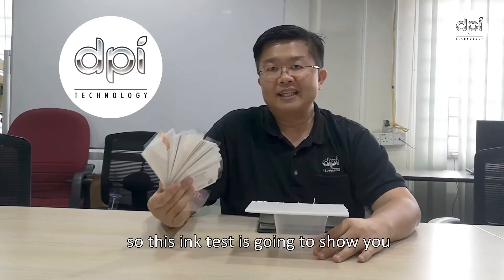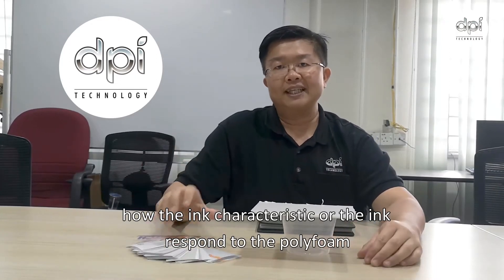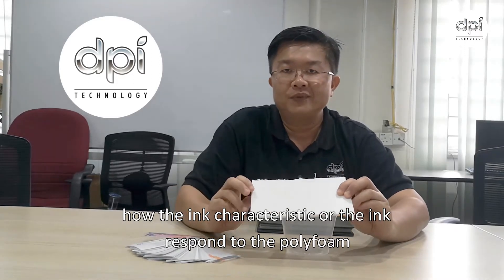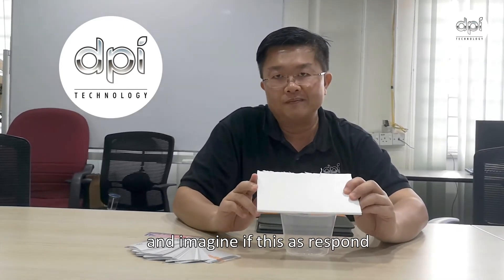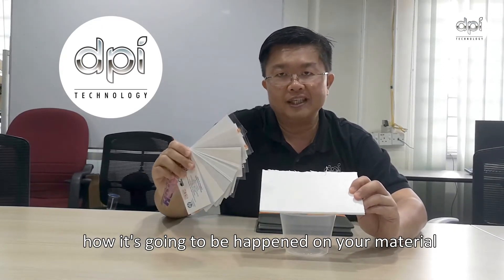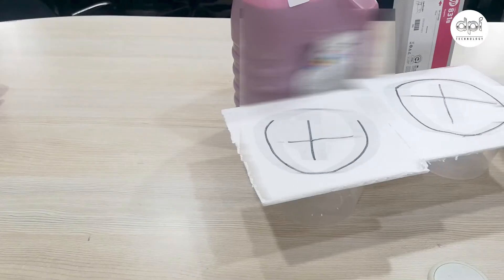So this ink test is going to show you the ink characteristic — or the ink response to the Polyphon. And imagine with this response, how it's going to happen on your material. Let's show time.